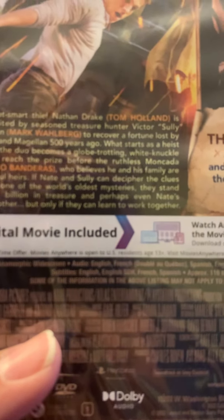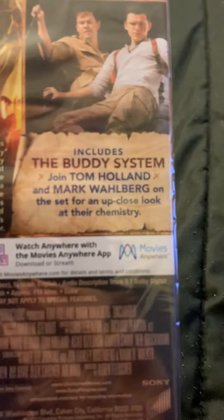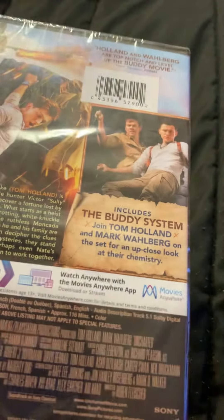But only if they can learn to work together. It concludes the buddy system — join Tom Holland and Mark Wahlberg on the set for an up-close look at their chemistry.